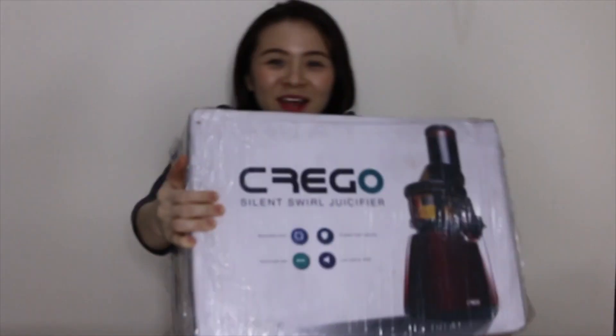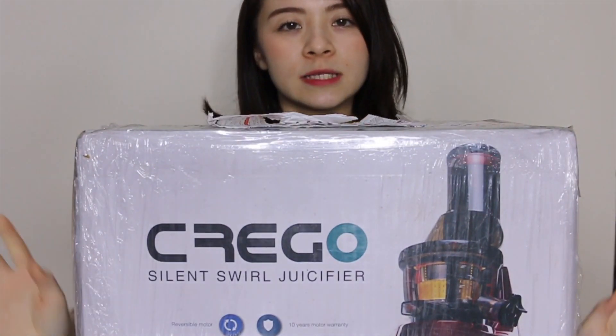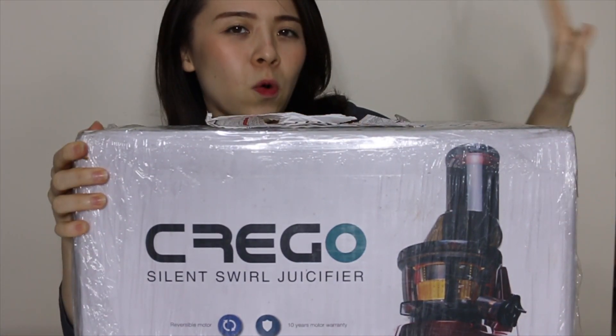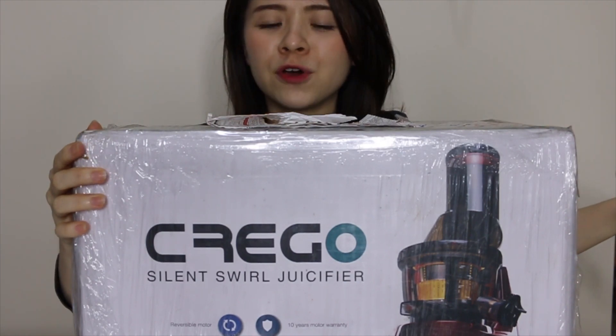Every single video it seems like it's very interesting, but today is something different because I'll be unboxing my Prego Slow Juicer. So basically, I got a new slow juicer. It's been days sitting in the corner because I've just been so busy doing other things — I needed to get some videos out first.